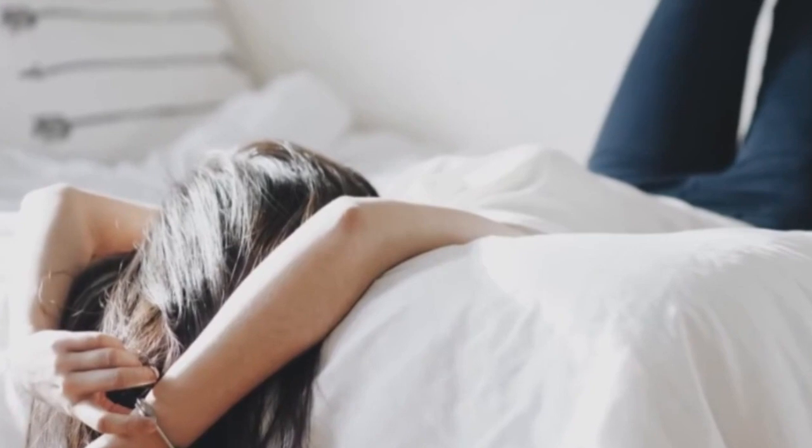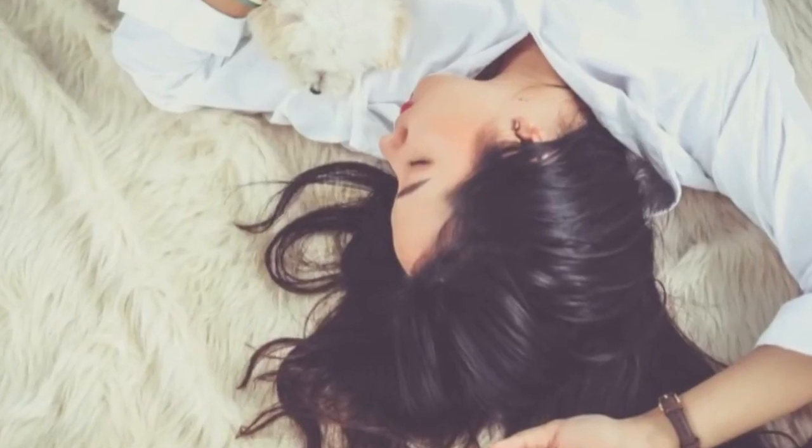Another good way to get to sleep is guided visualization. Take a comfortable position in bed, close your eyes and relax. Start by imagining a scene or a memory that you find calming. Visualize all the details as slowly and in as much detail as possible.